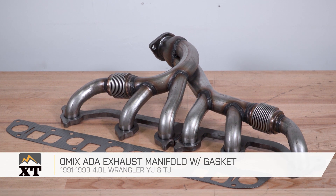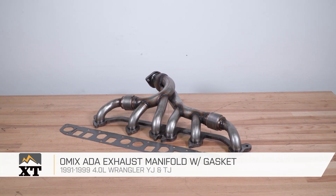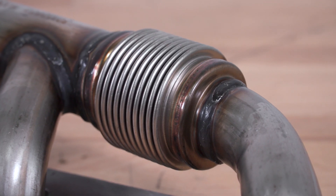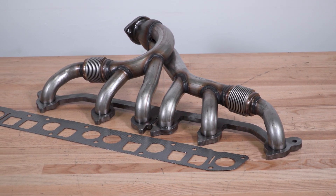This Omex ADA exhaust manifold with gasket is for those of you that have a 91 to 99 Wrangler with the 4.0 6-cylinder engine. This is going to be a pretty much direct replacement for that OE manifold, however this does have some improvements over that OE manifold that will help it to not crack in the future, which is a really nice feature.